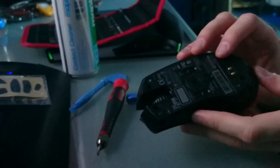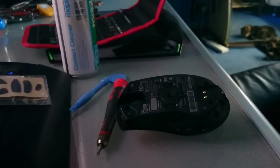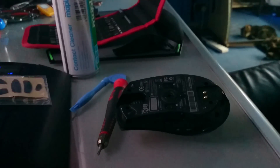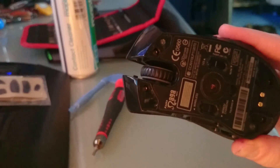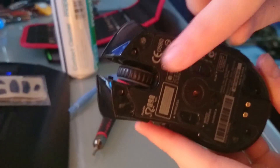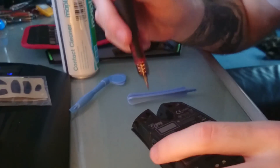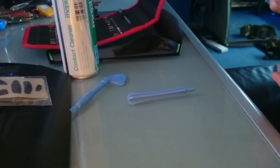Inside you'll see you've got four screws — one, two, three, and four. Let me click a light on so you can see better. You want to go ahead and unscrew them all with your small posi-drive screwdriver. It should reach fine.